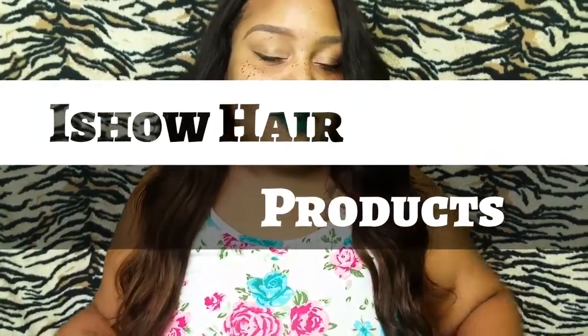Hi you guys, welcome back to my channel. I'm your girl Miss Redbone 2010 and this is going to be a hair review. This hair review comes from a company called I Show Hair Products from AliExpress. As you know, I have worked with them before and I love their hair.